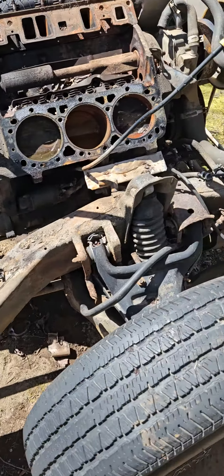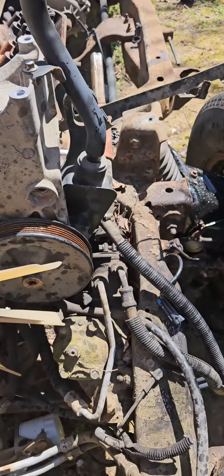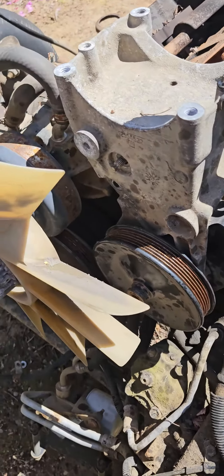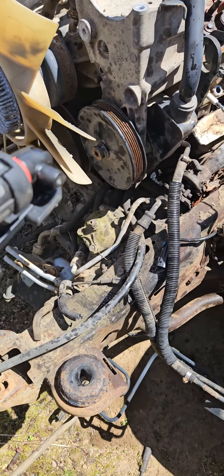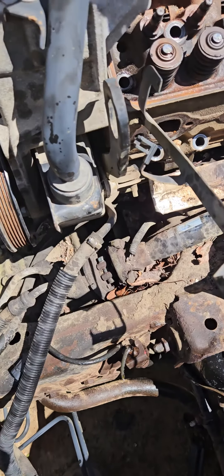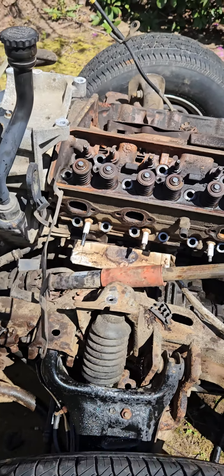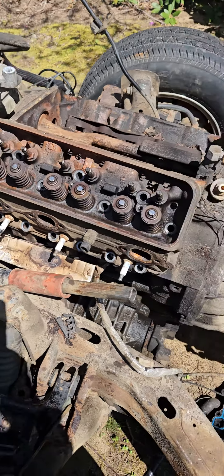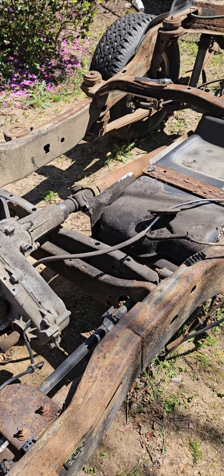I got all my stuff picked up here. I just got to get a pulley puller and some wrenches to pull this fan shroud off, that pulley off, and pull that power steering pump out. I can't get it out because it's still bolted on there, and in return I still can't take this head off, but we are almost close to getting this thing all the way torn down.